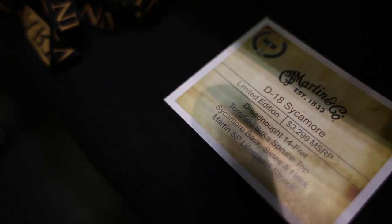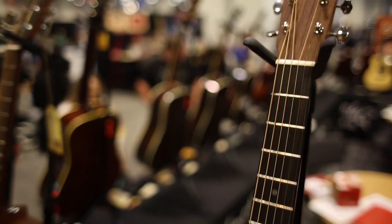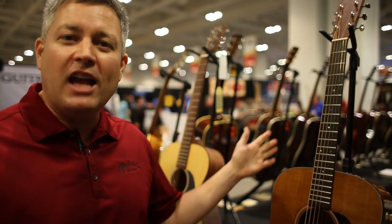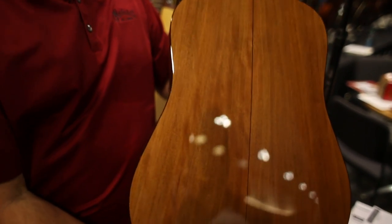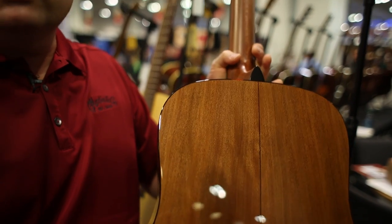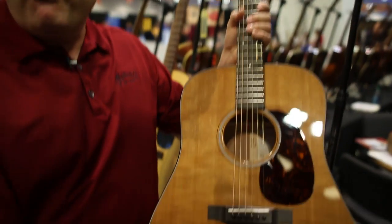A celebration of 50 years at the Sycamore Street address in Nazareth, PA, and we commemorate that milestone with a D-18 Sycamore. You don't hear Sycamore used too often in guitar making but it is a viable tonewood. We've done a D-18 with Sycamore sides and back and used a stain we would have used in 1964 when the factory opened. This is basically a modern D-18 with Sycamore and a torrified spruce top.